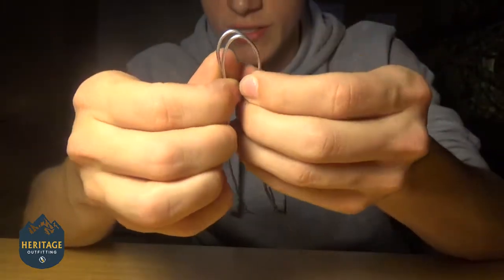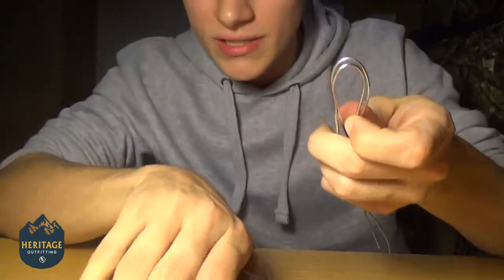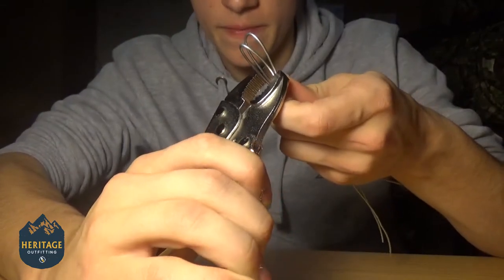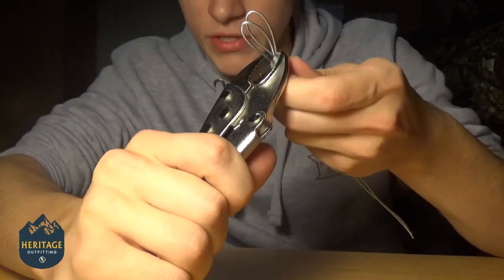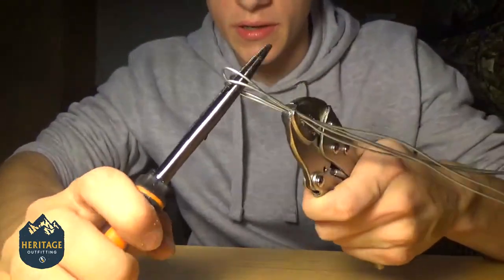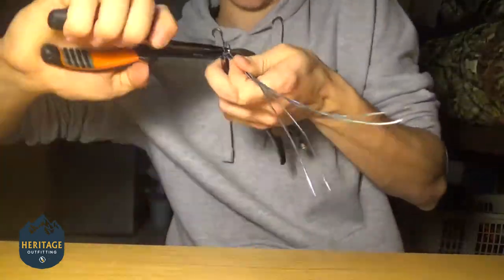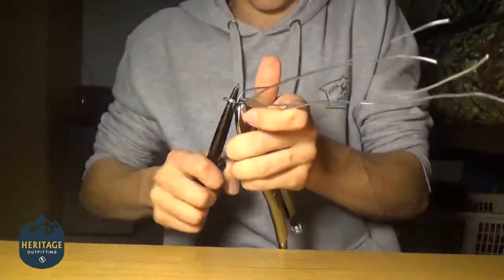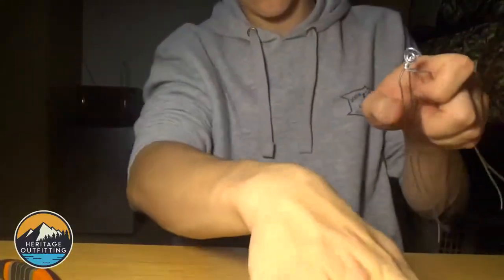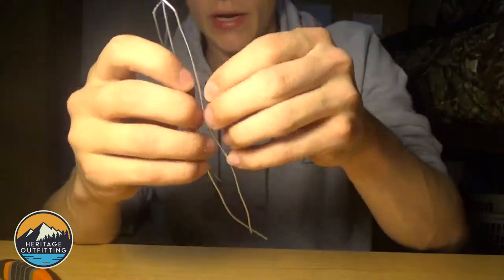Take a vice grip and clamp those down together just like that. Now take some pliers, put them right here, and just twist. Take your clamp off and now just spread out your arms.